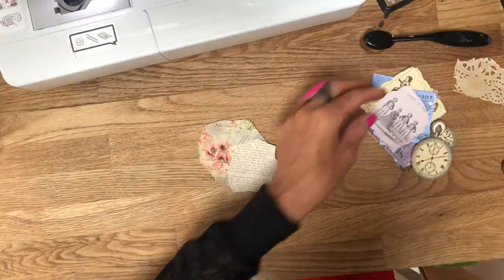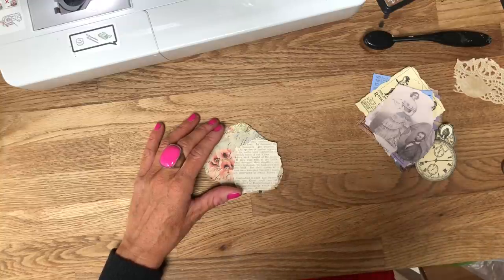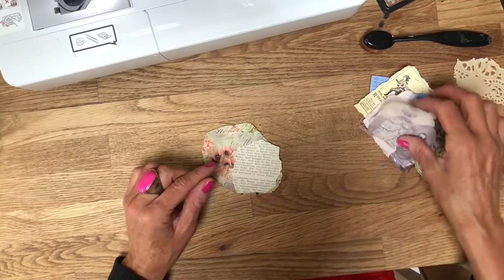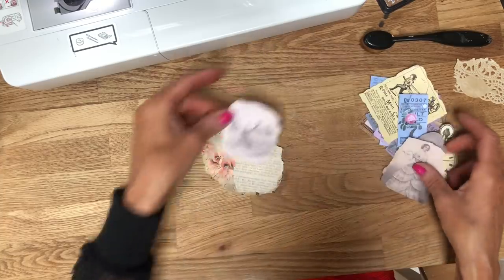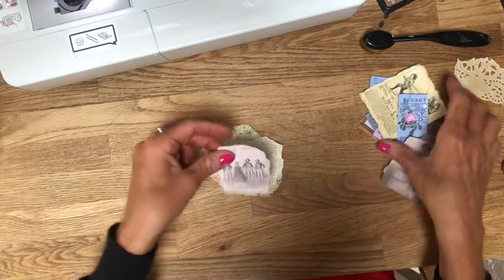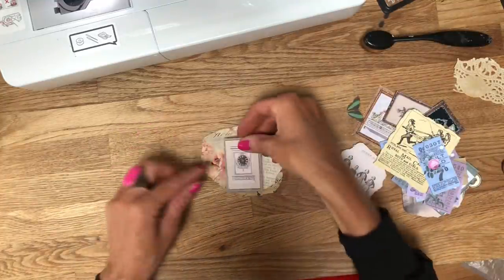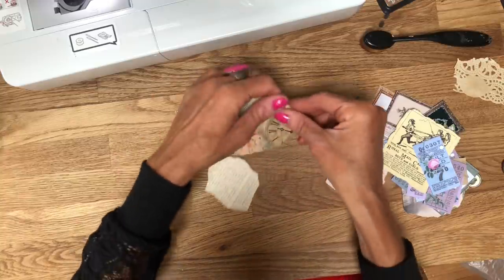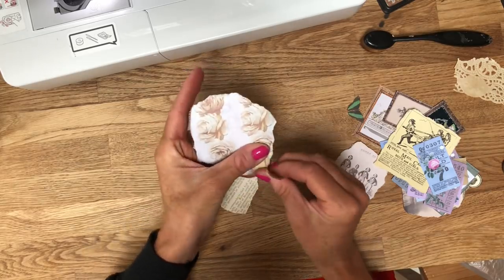I've got all sorts of little bits and pieces here that I've just sort of bought along, fussy cut out, just to have a few things to use. I've also got some of those adverts as well. Let's just have a look and see what we might like on here. I quite like that, so I'm going to just tear off the other side of that to make it slightly smaller and then just pop that there.